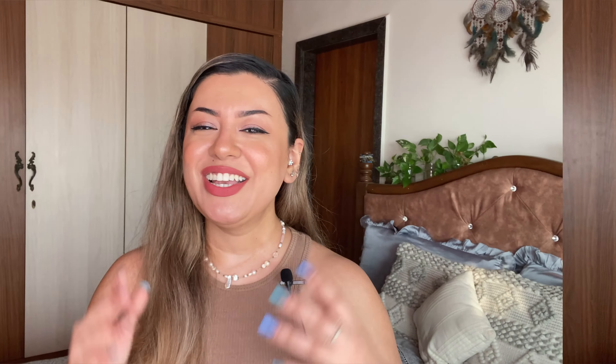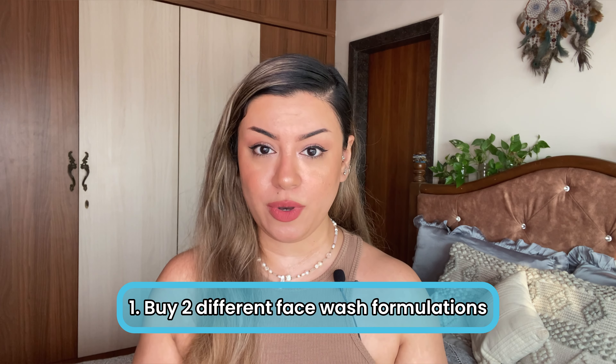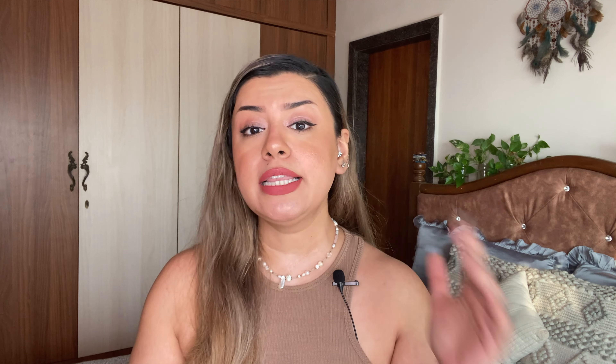The first thing you need to do is invest in two different face washes — this is extremely important and something I speak about a lot on Instagram. The first face wash should be super gentle; maybe it has hyaluronic acid, ceramides, glycerin, maybe a little bit of oatmeal. Very gentle, nothing over the top — no actives, no AHA, BHA, vitamin C, benzoyl peroxide — nothing. It needs to be super simple.